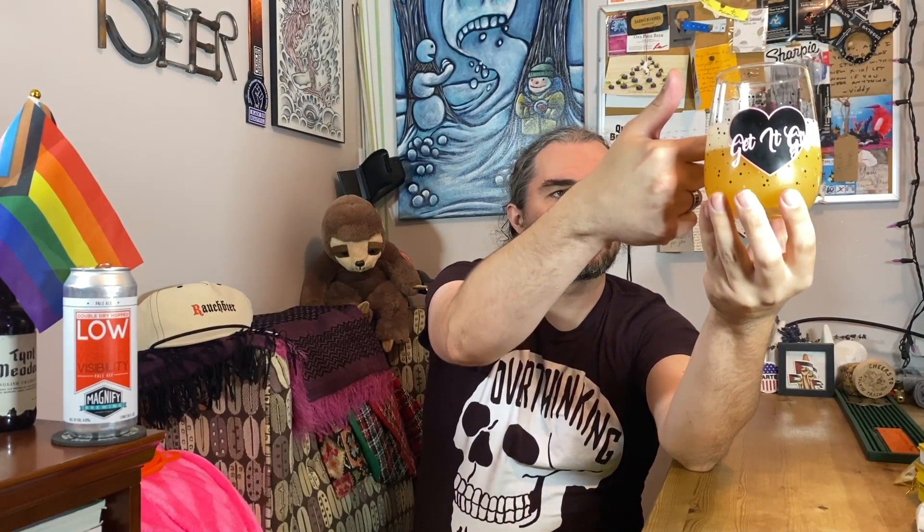It's orange with a little yellow in it. There's a solid finger of off-white head — I think off-white is a good call. It's almost like a nitro-ish head. It's hazy but not completely opaque. Let's see what it smells like.